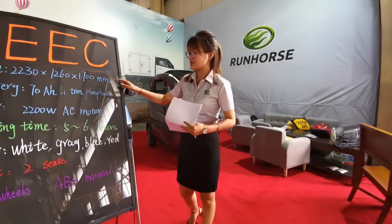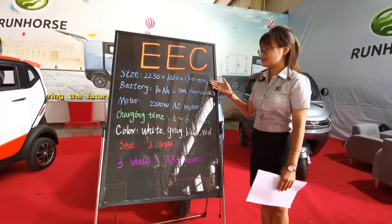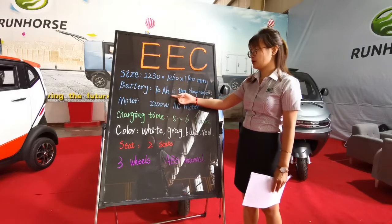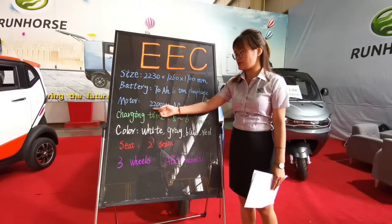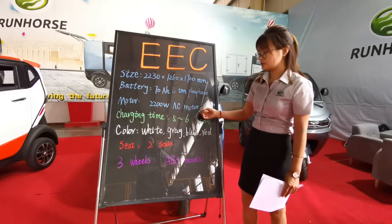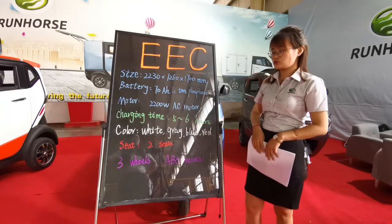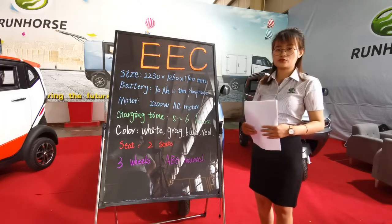Here is the size of G1. The battery of G1 is 70 Ah lithium battery. The motor is a 2200W AC motor. The charging time is about 5 to 6 hours. We also can do a fast charger system — it only needs 2 to 3 hours.